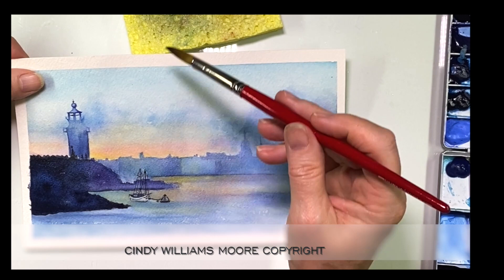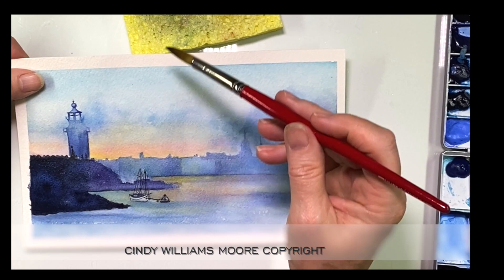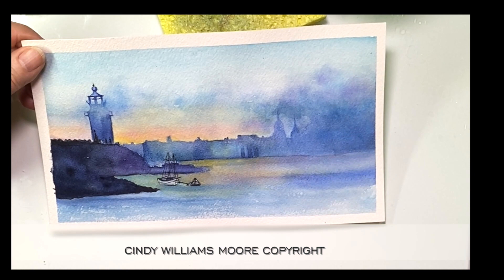There were a few little buildings in the midsection of the skyline, so I'm slightly adding that in very lightly. And if you make a mistake, don't worry — take a piece of paper towel, dab it up, and try it again.